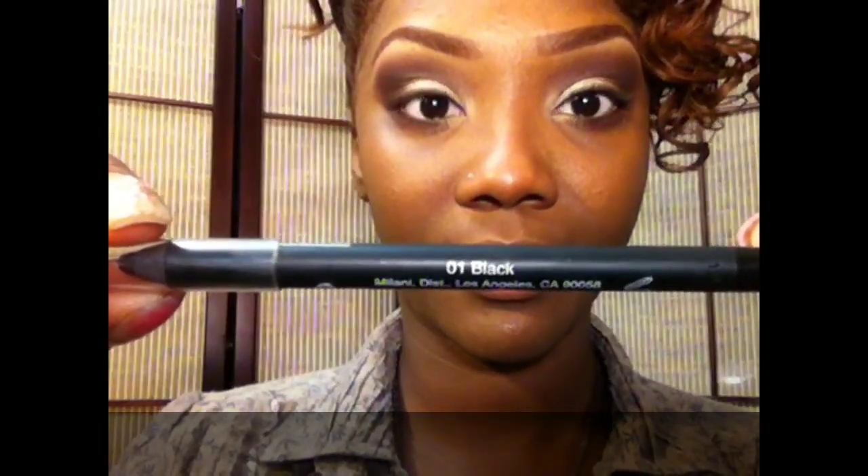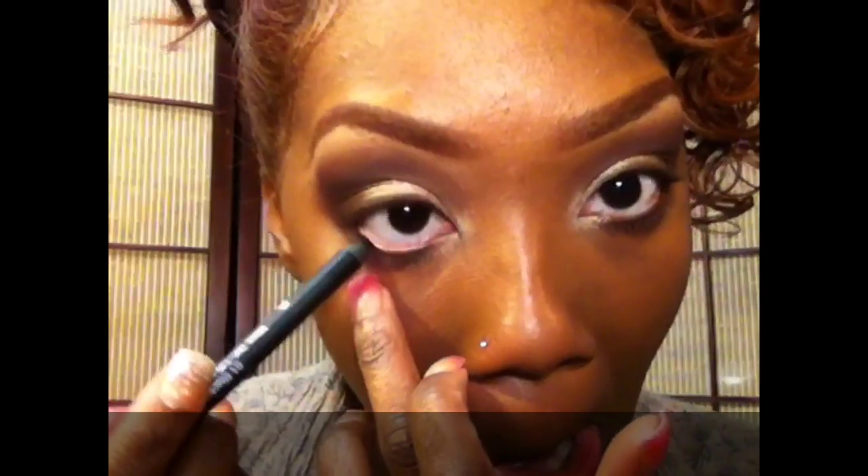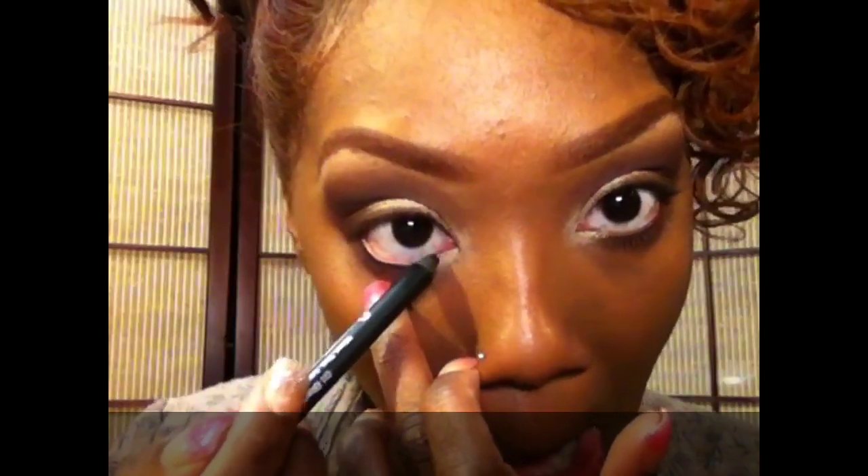Taking my Milani Liquify eyeliner in black, I'm going to apply that to my waterline, top and bottom. I wanted this to be a really sultry, sexy look — that's why I went for black inner rims instead of a cream color. Now to line my eyelids I'm going to use the Wet and Wild cream eyeliner.